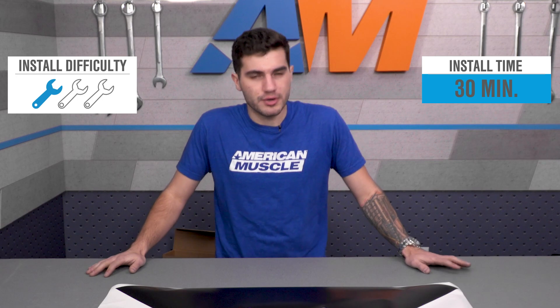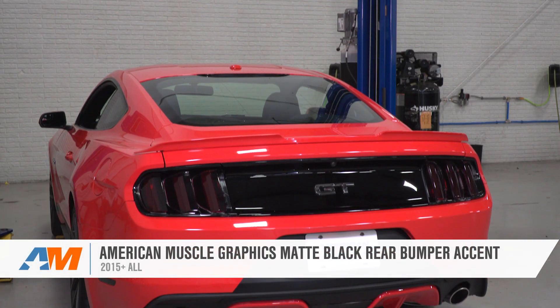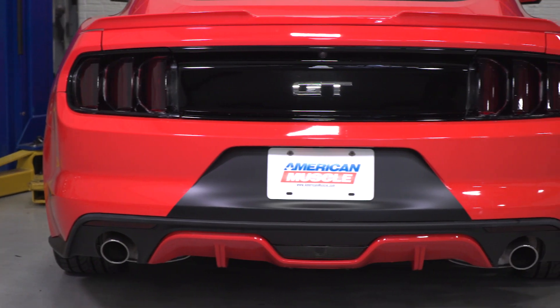Overall, one out of three wrenches on our difficulty meter. Just to wrap things up, if you're the owner of a 2015 to 2017 Mustang, you might want to check out the American Muscle Graphics Matte Black Rear Bumper Accent, which you can find right here at AmericanMuscle.com.